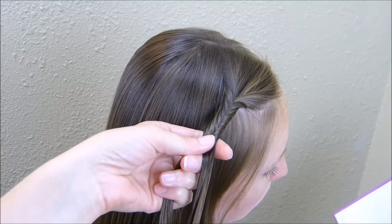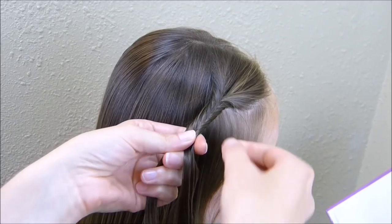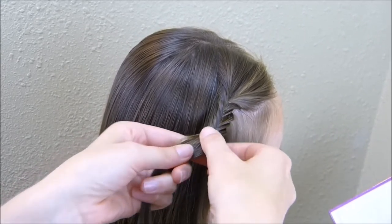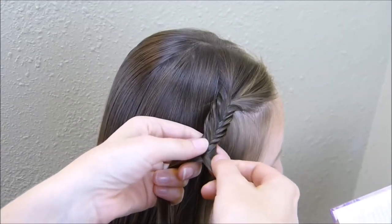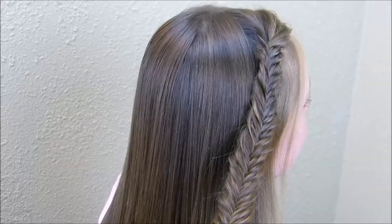Since her hair is so long, I don't braid it all the way down before I stretch it out. I'll just go down a couple of inches and then go back and stretch what I have so far, then keep repeating that process until I get to the ends of her hair.